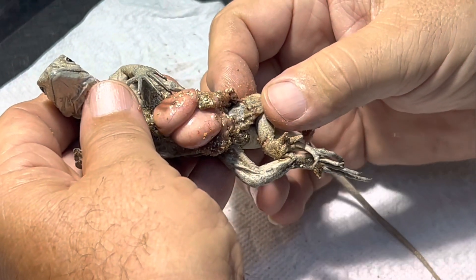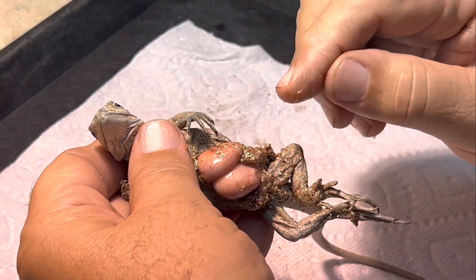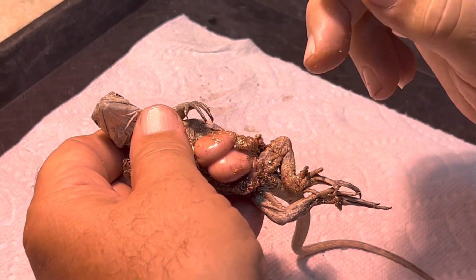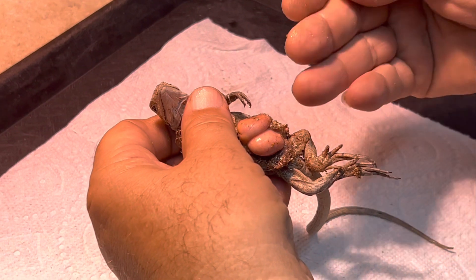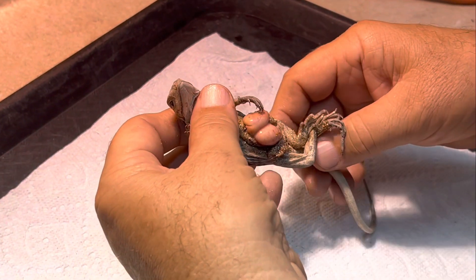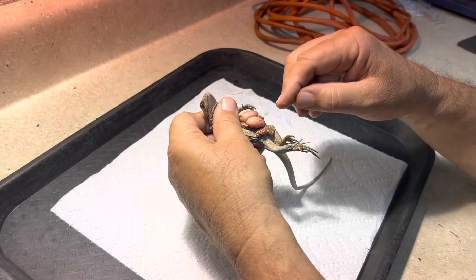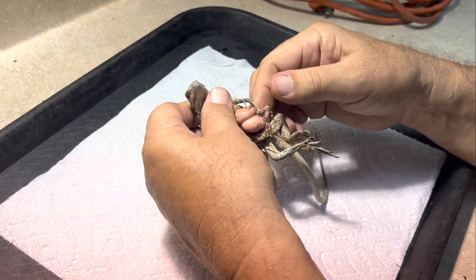The only chance of saving this guy is, first, to separate that egg yolk from the organ, because I have to close this so that bacteria doesn't get in and infect him. I've got to try to separate the egg yolk - let me just start going at it here.